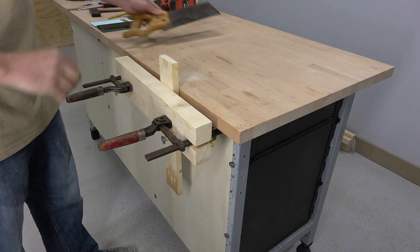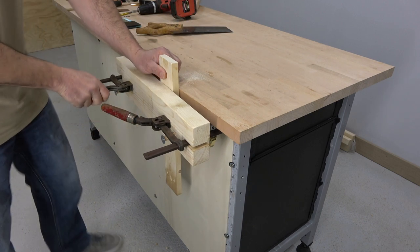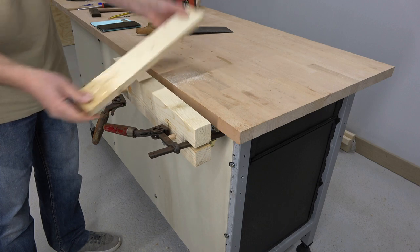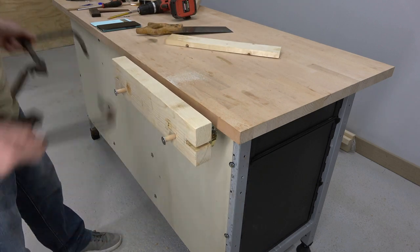Not bad, it is not the best Moxon Vise, but it works quite well. Thanks for watching, and if you like my videos don't forget to subscribe to my channel and click the bell to get notifications when I upload new videos.